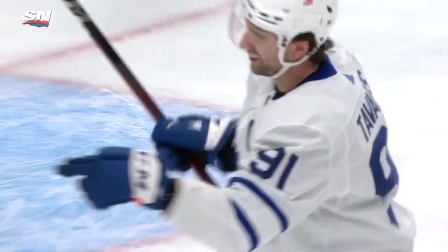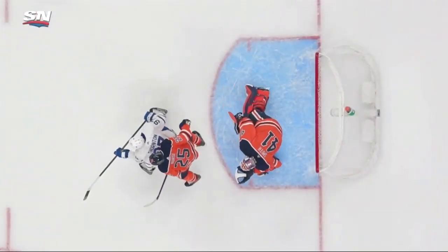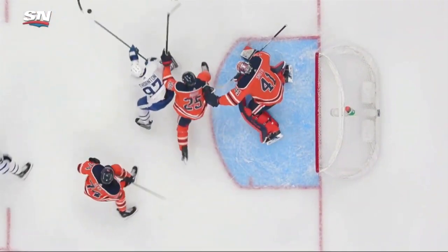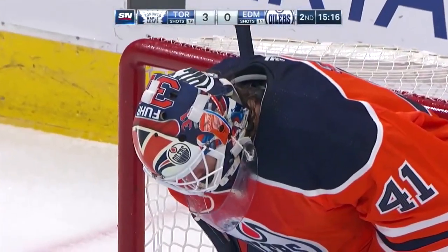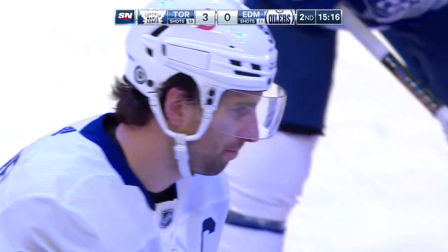Before it gets to Mike Smith, Marner throws it to the net. Thornton gets it back to him, and then Joe Thornton, a nice little touch pass — back out into the slot off the back end onto the forehand of Tavares, who just rips it glove side on Mike Smith. There we go.